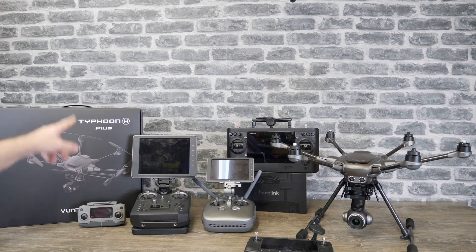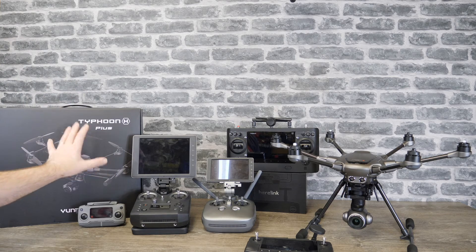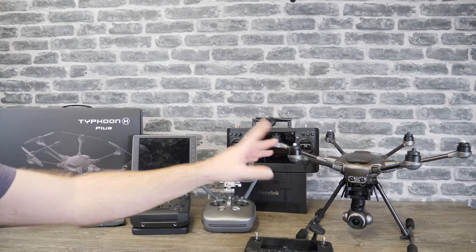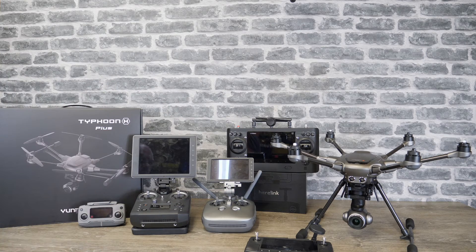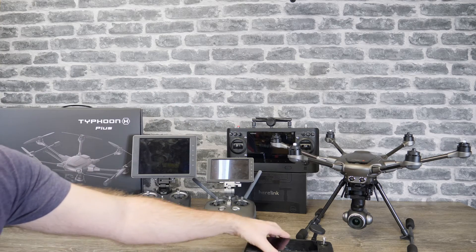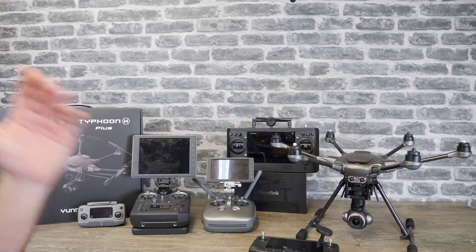We have the Typhoon H Plus from Yuneec. The guys over at Yuneec UK have been very kind to send this over to me to have a look at, and I have been flying this aircraft today and I'm actually very very impressed. We've also got the Heerlink system which I'm still continuing to play with, and I'm going to give you guys a few updates on that and answer a few questions I've seen posted.